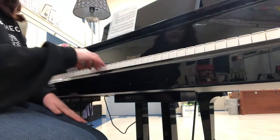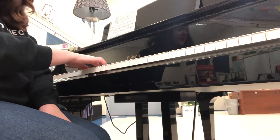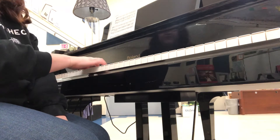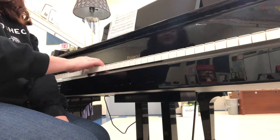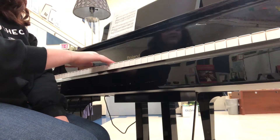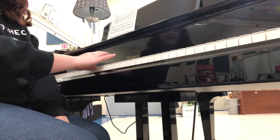Keep your fingers curved, your palms — or the tops of your hands — flat. I'm going to do right hand, C major, no flats, no sharps. Starts and ends on C first. C, D, E — tuck your thumb all the way up to C.